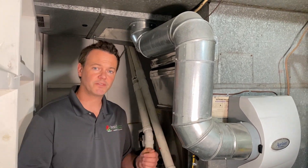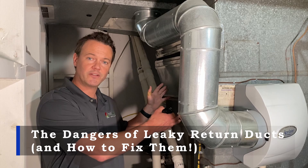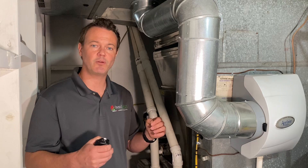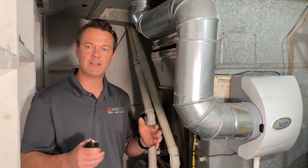Hey guys, here with Edson Wise again in Pittsburgh. What we're looking at today is an HVAC system that one of our customers has down in the basement. I'm going to show you a fairly fast and easy way to improve your home's interior air quality, energy efficiency, and also comfort.